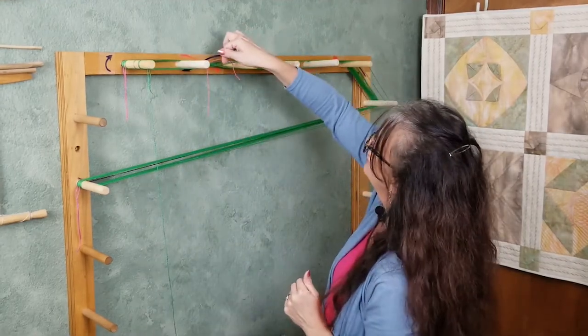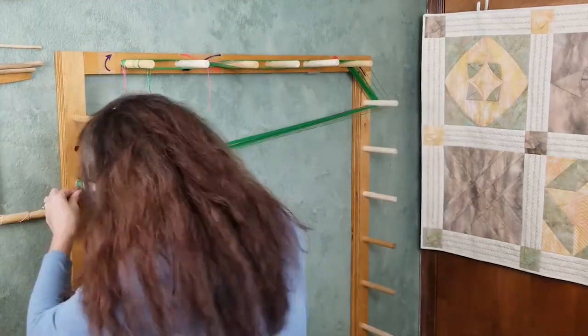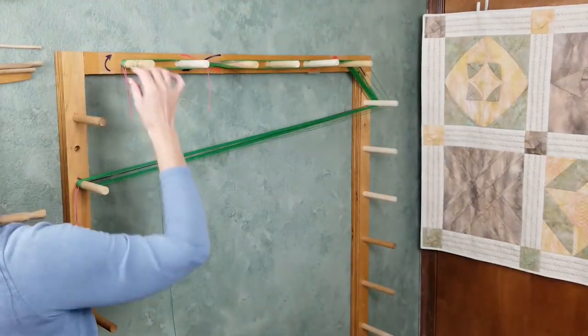I'll double check that I have five: one, two, three, four, five — confirmed at all three positions.